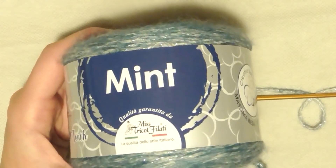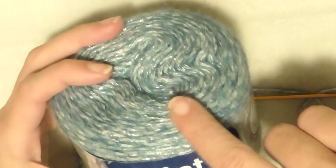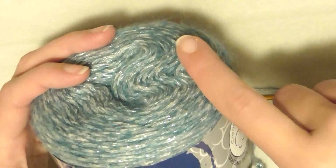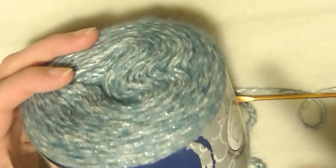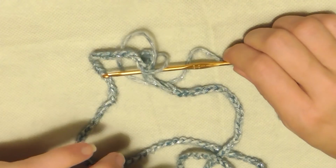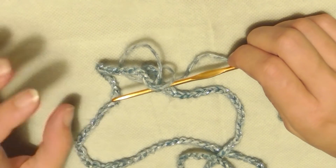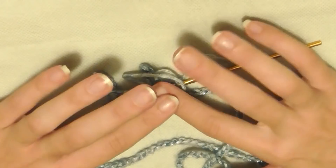Ci vediamo al prossimo video tutorial! Per realizzare il maglione utilizzo il filato Mistrico Filati Linea Mint, lo stesso usato per la stola cristalli di ghiaccio. Ho optato per l'azzurro misto con il lamé grigio; ogni gomitolo da 100 grammi misura 270 metri. Lavorerò all'inizio con un uncinetto del 3,5 e ho montato 140 catenelle. La lavorazione si ottiene su un multiplo di 5.